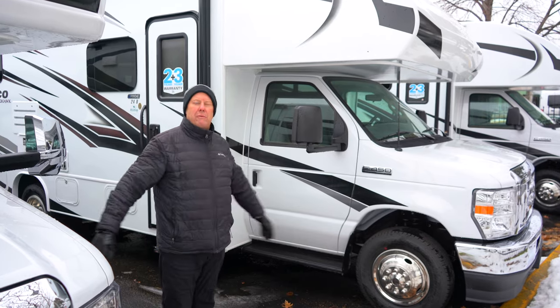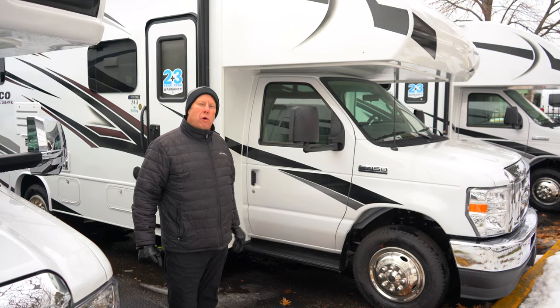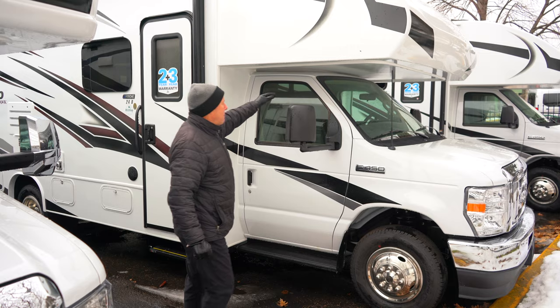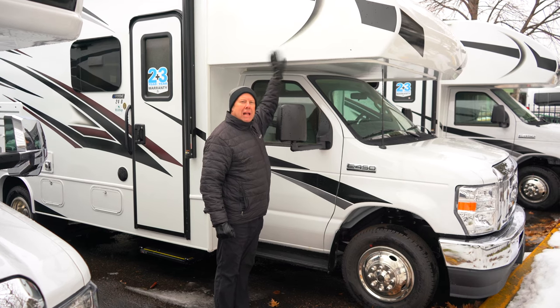Hi, it's Marcel back here with you from Hilltop Camper and RV, showing you today the Jayco Red Hawk 24B. This is a Class C motorhome with a bunk over cab. I like to always start out first with our Jayco products using a one-piece fiberglass cap.